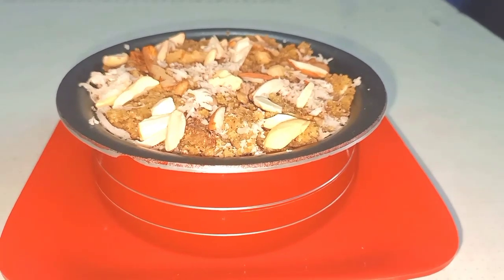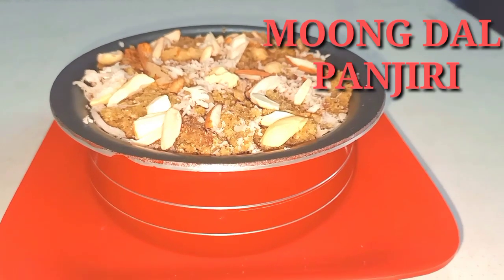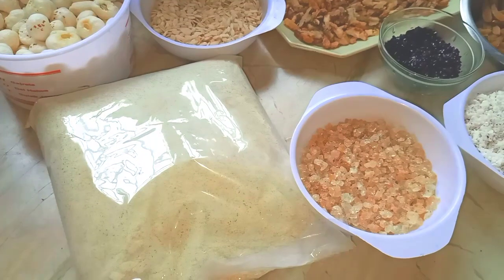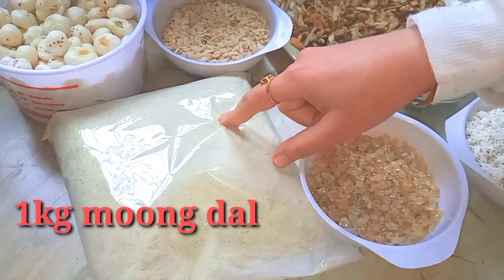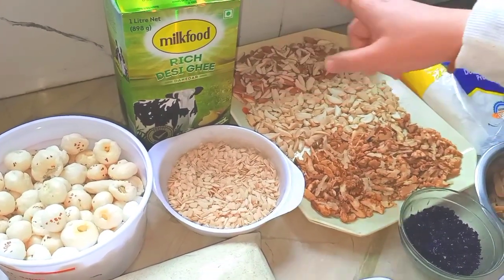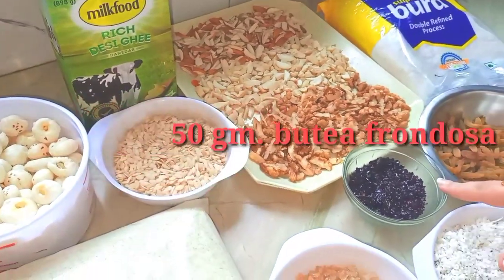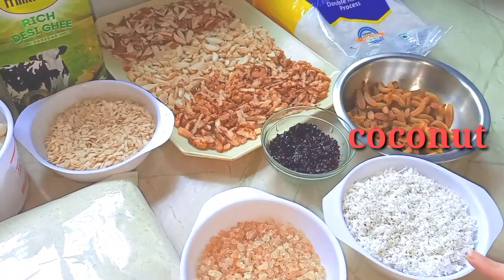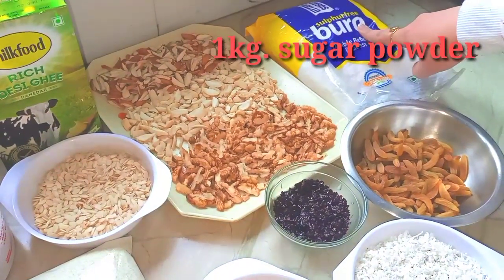Hello friends, MyFoodGarner में आपका स्वागत है। अभी विंटर सीजन चल रहा है तो आज हम विंटर स्पेशल मुंगडाल की पंजीरी बनाने जा रहे हैं। मुंगडाल की पंजीरी के लिए हमने एक किलो मुंगडाल लिये हैं।